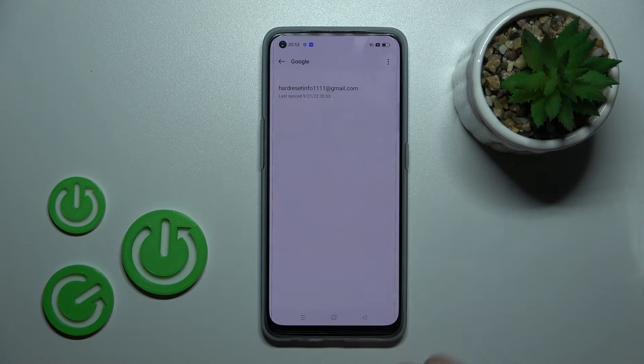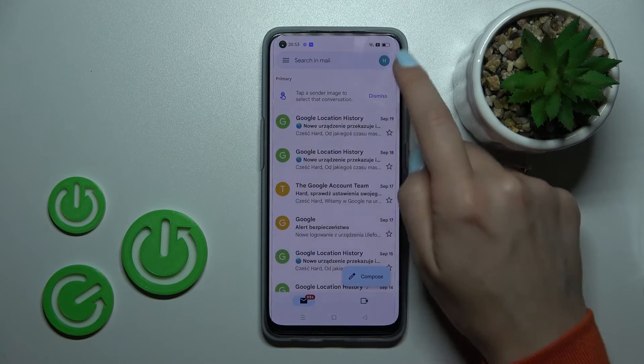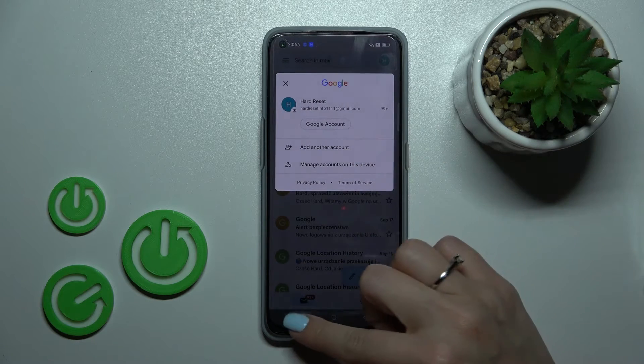And that's it. In Google account settings, we now have only one account remaining. Let's go back to the application — here we can also see that we stay only with one Gmail account.